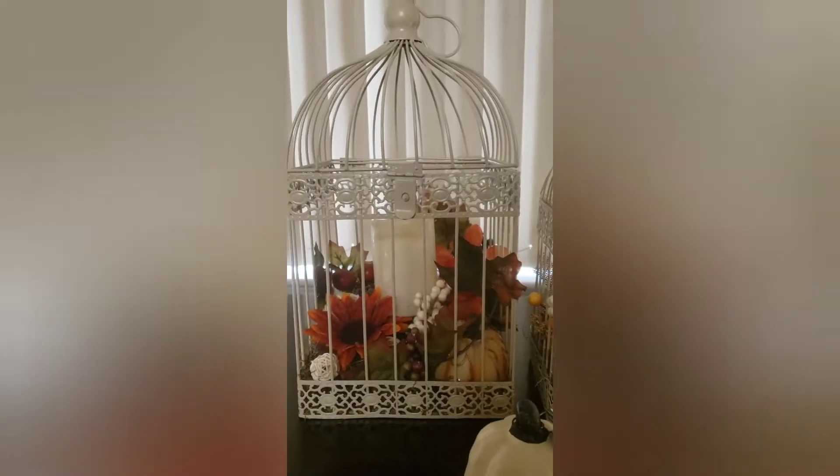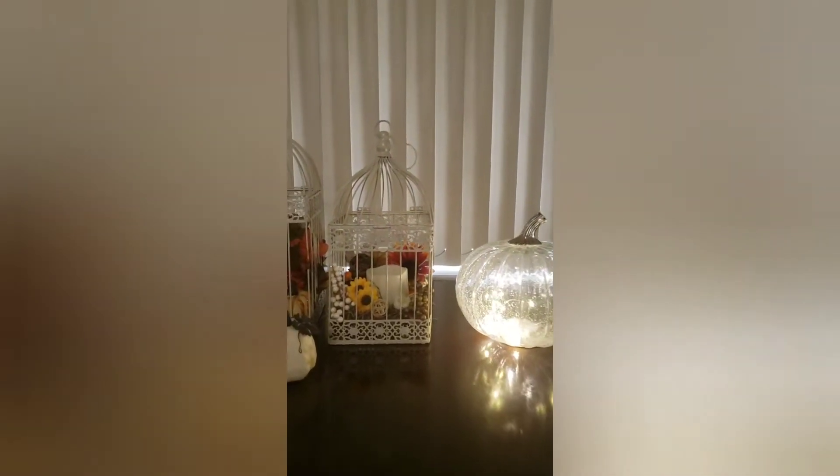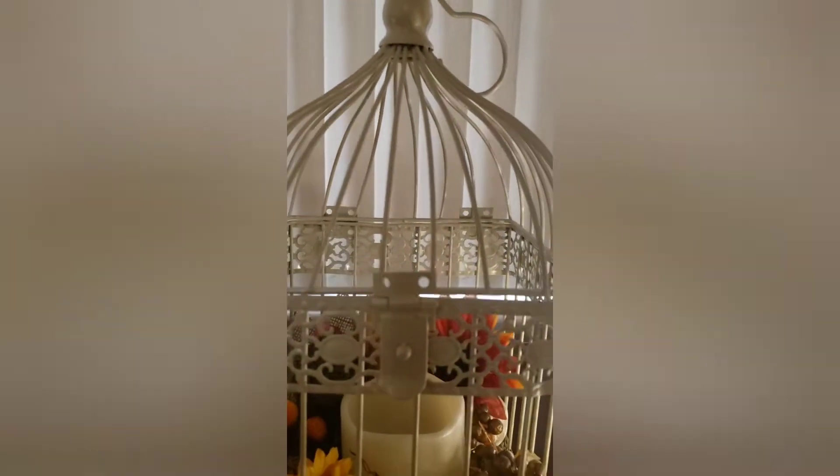And here they are, all done. I think it came out so pretty — great for fall decor, and I can change it up for Christmas, or I can just leave them plain. I like to look at bird cages just plain as well.